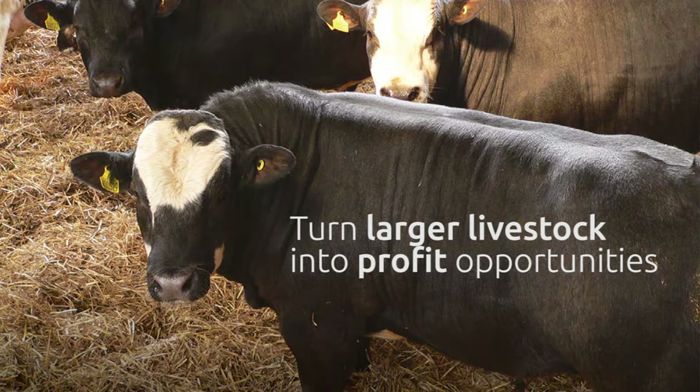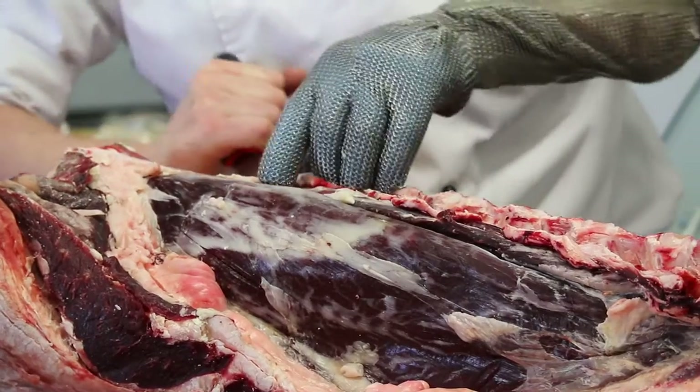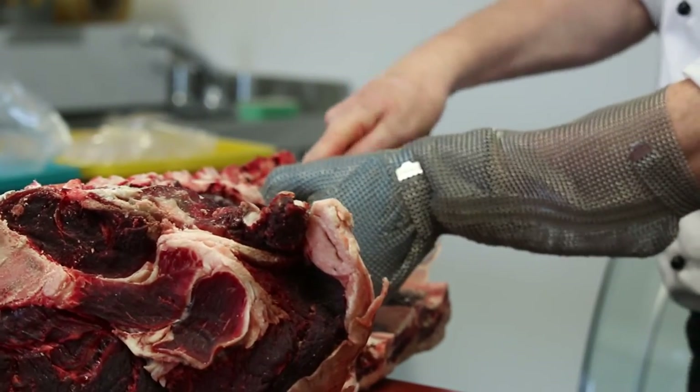With a standard-sized beef carcass, traditional cutting techniques are used. This includes the removal of the rib, sirloin, fillet, and rump muscles, which will go into traditional butchery cuts.